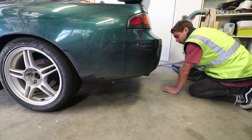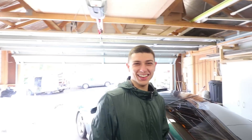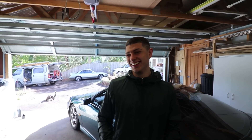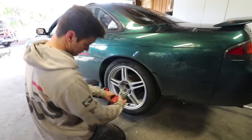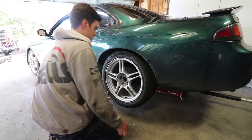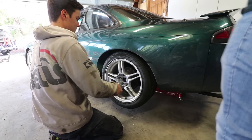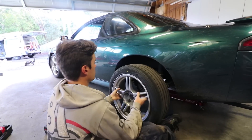Step one: jack up the car. I'm going to do this step by step because I'm sick of people in the comments saying I skip steps. Be careful with those rims, Jack. Step two: remove the wheel.